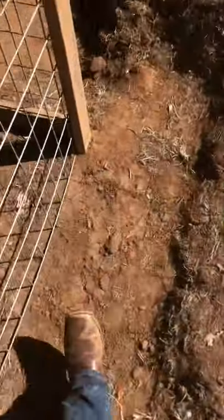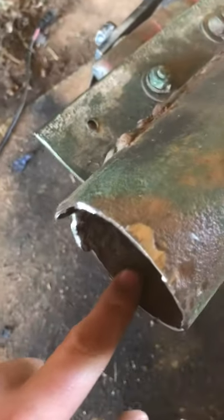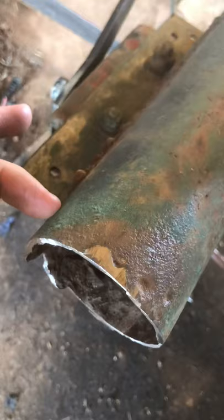Another thing we did today was cut our hitch off and got that all done up. We almost died from it because I got about halfway through and my wheel broke, but we got the hitch off. I've decided I'm going to put pipe inside the hitch and then run two bolts, one here and one here.